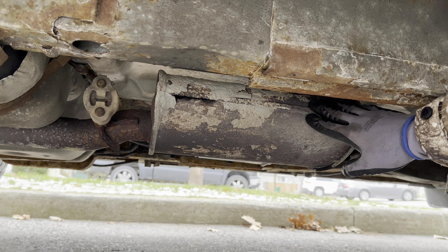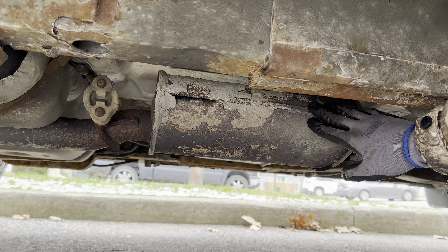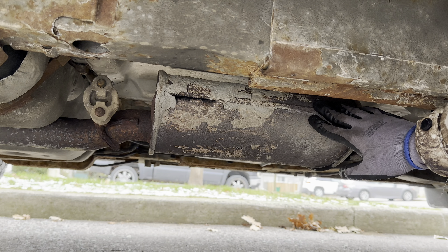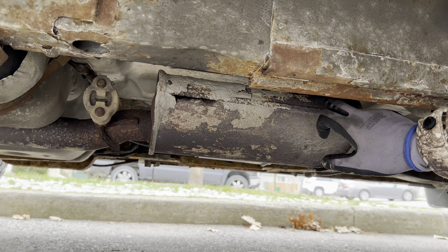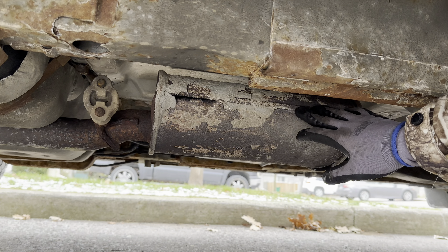Hey there folks, in today's video we're going to be showing you how to replace the resonator on all 2010 through 2017 Chevy Equinoxes and GMC Terrains. This method is going to be cheap, you can do it in your driveway, and there will be no welding whatsoever.